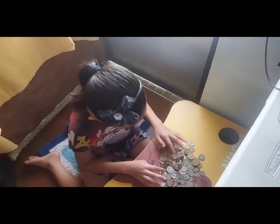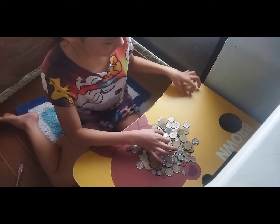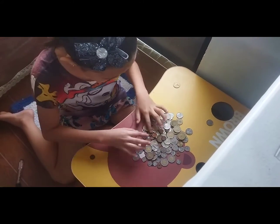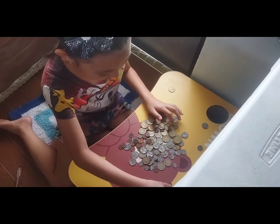Now let's start. I'll put the tens here, the five vessels here, the one here, then here, twenty-five cents here, and the five cents.